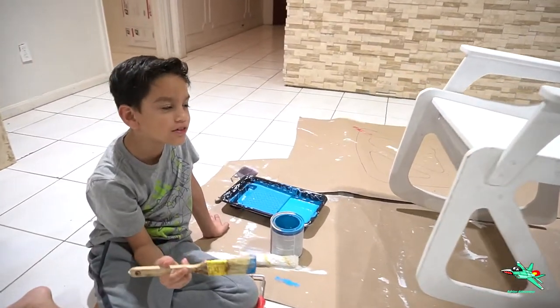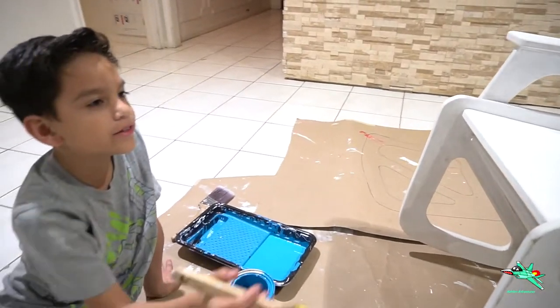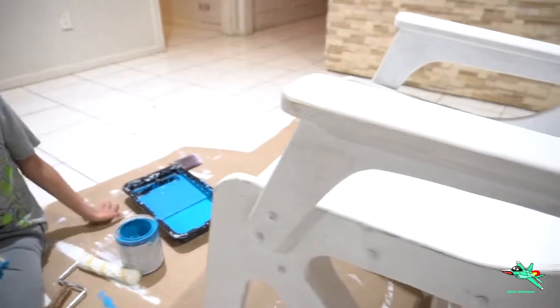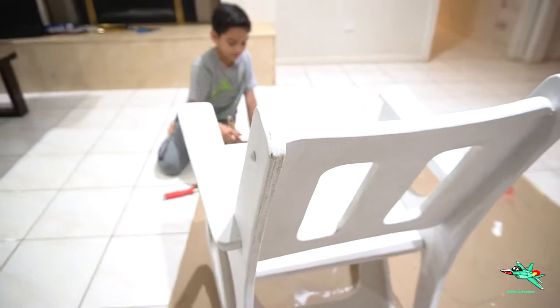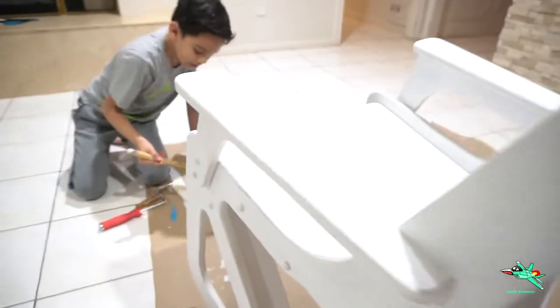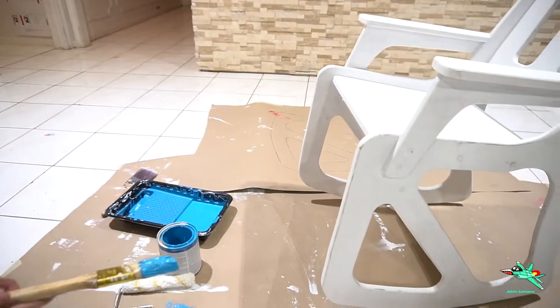Alright guys, so it's the next day. The white is dry. I sanded the parts on the armrests and the covers. So now I'm going to paint with color. We're going to start off with this part right here.